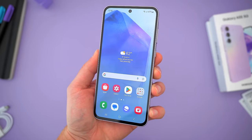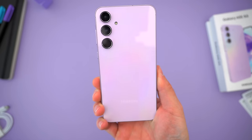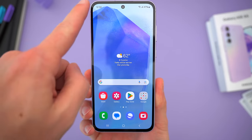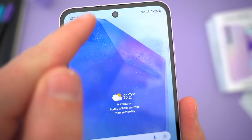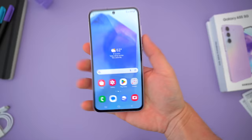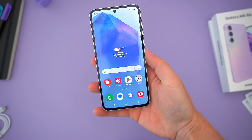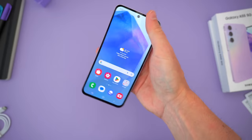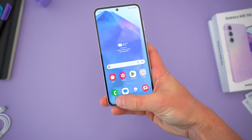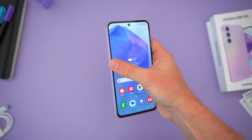The A55 is bigger than all of its previous predecessors — it's a 6.6-inch device this year. You also get a better screen-to-body ratio with slimmer, even borders all the way around, so in the hand the phone doesn't actually feel that much bigger. It's a few millimeters taller and wider, and actually more than 10 grams heavier, thanks to a more premium build.